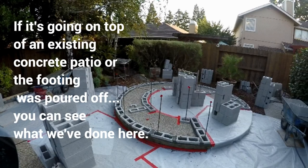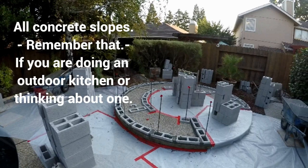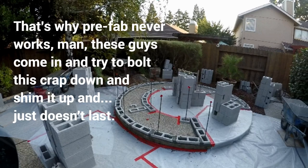If it's going on top of an existing concrete patio or the footing was poured off, you can see what we've done here. We've leveled the whole bottom with splits to get our heights, and now we're first coursing. All concrete slopes — remember that. If you are doing an outdoor kitchen or thinking about one, that's why prefab never works. These guys come in and try to bolt this crap down and shim it up and it just doesn't last.